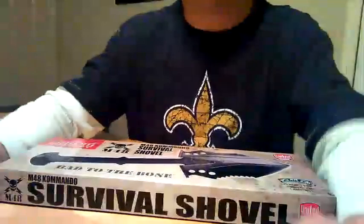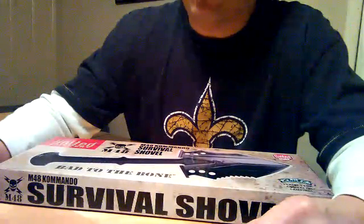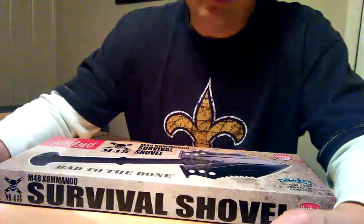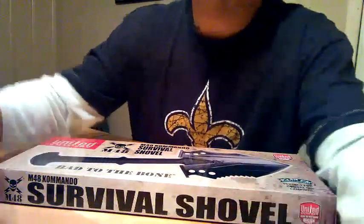Guys, I hope you enjoyed this review. This is my first review, so I'm sure they'll get better as I go along. If you have any suggestions or comments, feel free to leave them on my YouTube channel. Thanks a lot, guys. God bless, and I hope to hear from you soon.